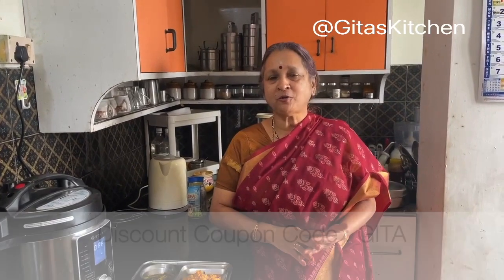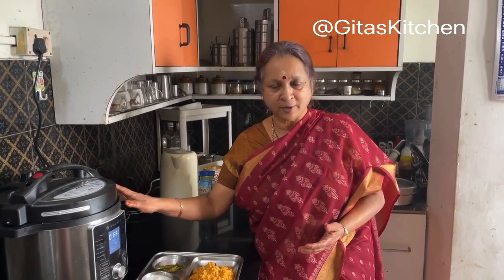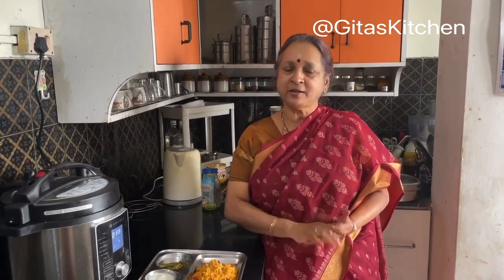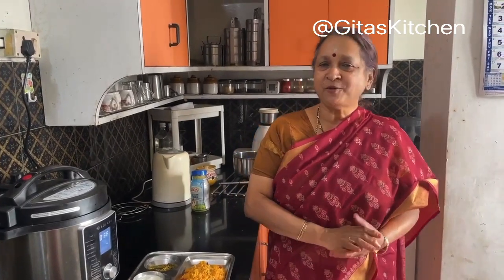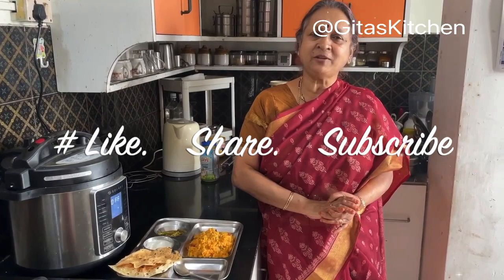You can use the coupon code GITA — G-I-T-A — if you want to buy this Solara magic pot. I will give you the link in the description box. Thank you for watching the video. Please subscribe to Gita's Kitchen, and we will meet again with another interesting episode from Gita's Kitchen. Thank you.